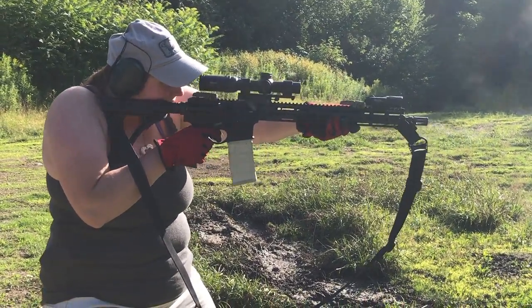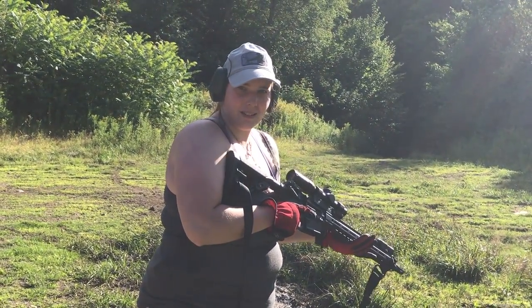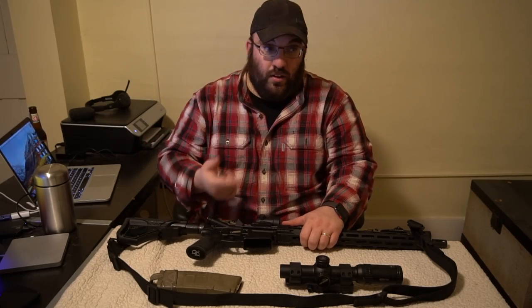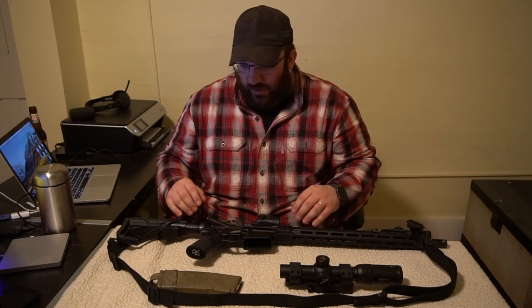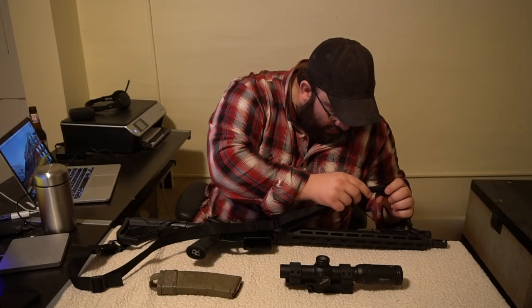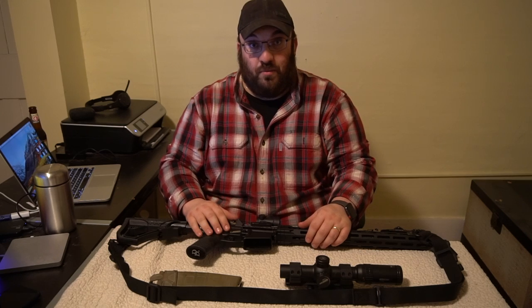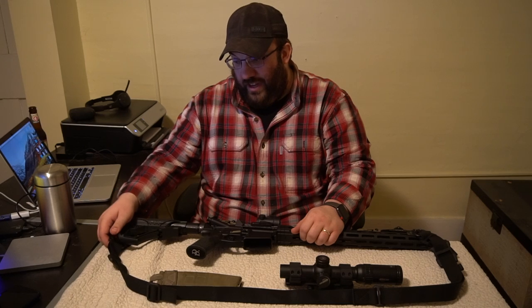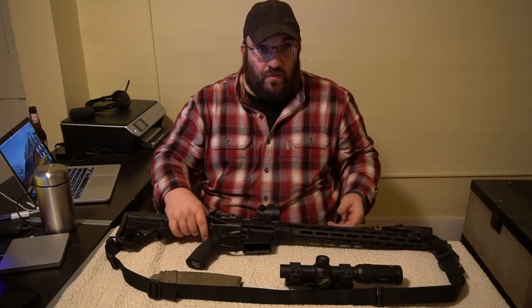The gun has had several different iterations of accessory placement, but everything you see here is the current setup. We've got the MS1 sling from Magpul — a nice two-point sling that can be adapted and lengthened and shortened very easily. It's in the QD slot back here and the QD slot up front. We've also got an InForce weapon-mounted light, which is a nice light. About once every couple hundred, if not a thousand rounds, you do have to check to make sure this light is not coming loose.